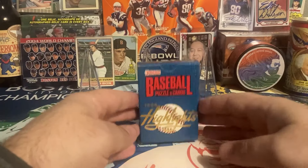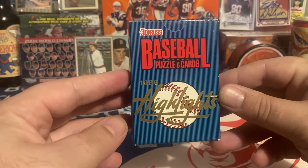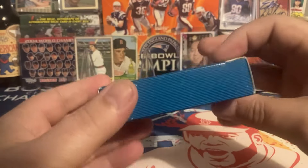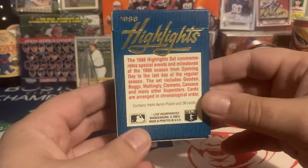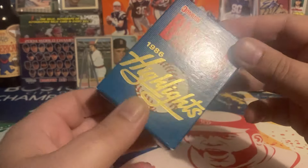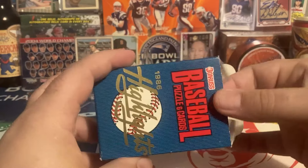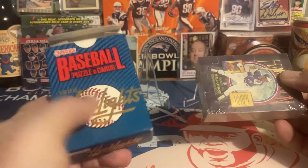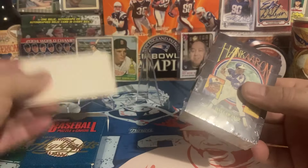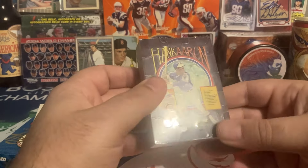Hey guys, it's Alan at Boston Fan, and today I'm going to do an unboxing of the 1986 Donruss Baseball Highlights cards. If you grew up when I grew up, there were so many box sets and update sets, and they were always kind of cool. I've amassed quite a collection of them, a lot of them unopened. My goal is to keep one unopened and then go through and actually enjoy the cards I want to keep in the extra one.